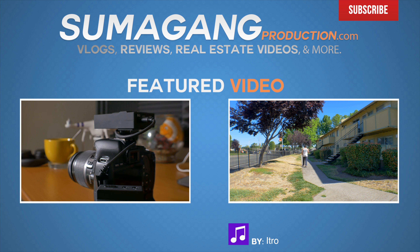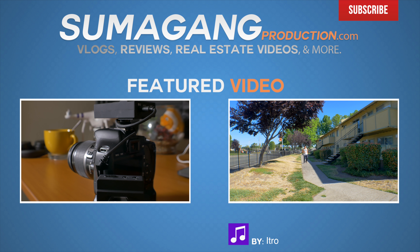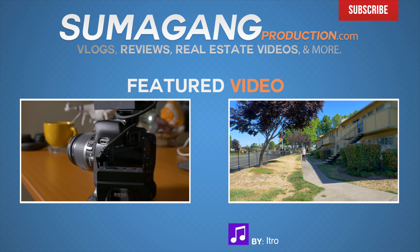If you guys liked this video or found it helpful, give it a thumbs up — it definitely helps out my channel. As always, ladies and gentlemen, have a great day.